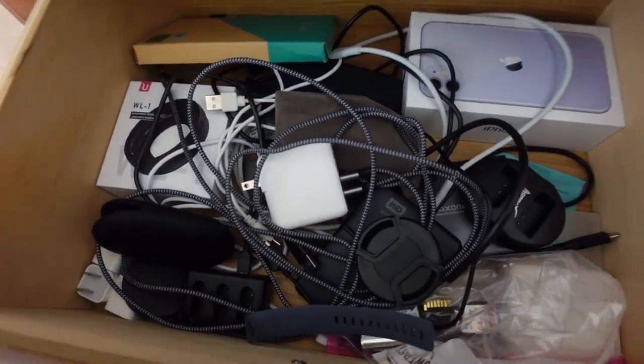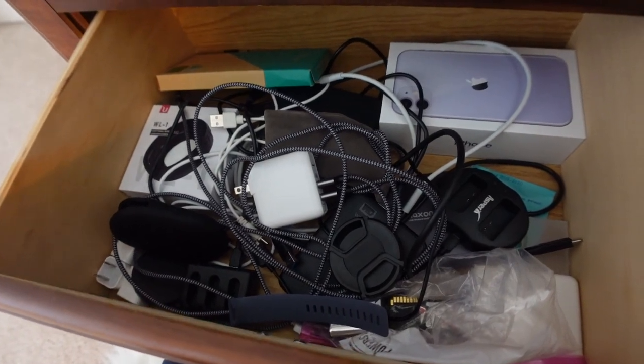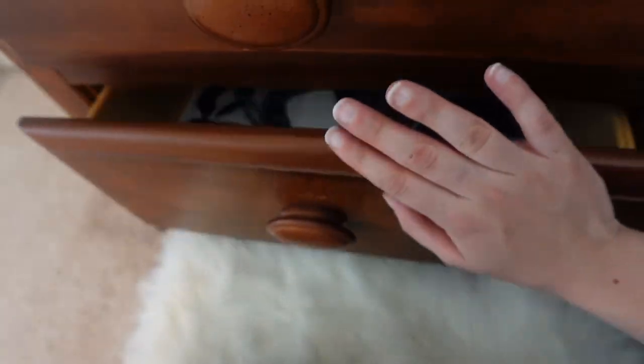I think this drawer is fairly organized — it's just a bunch of wires and you can't really organize wires, so we're just going to close that up.